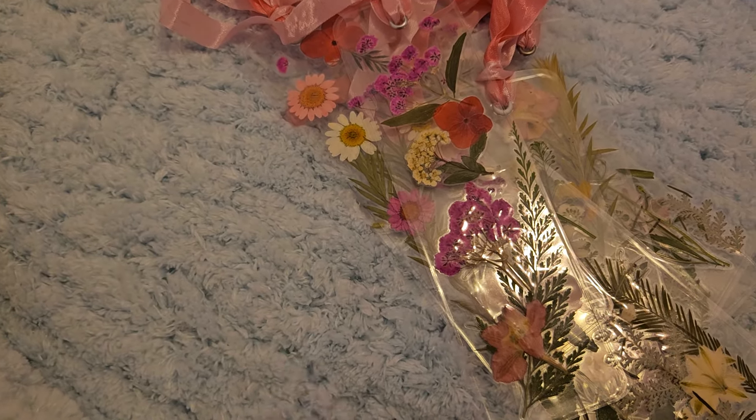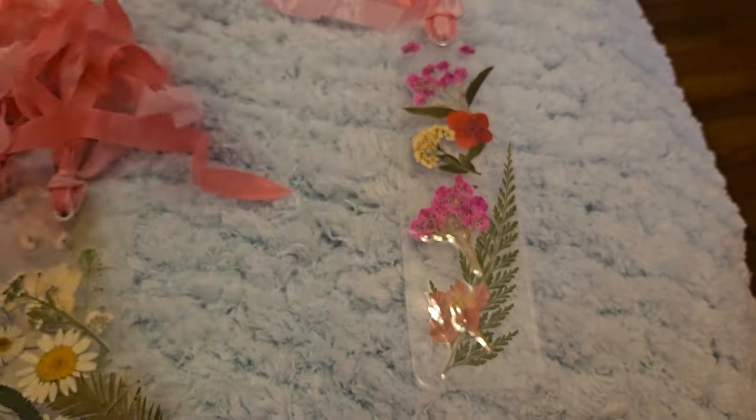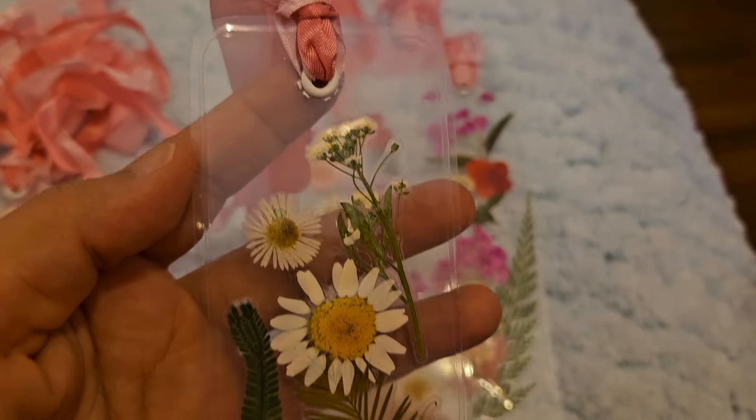I made some bookmarks — these are clear bookmarks with real dry flowers. I thought it was super cute, so I made that one and then I made this one. So easy to do and they just look so nice. Then I did this one.